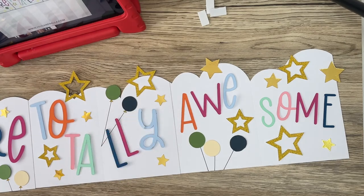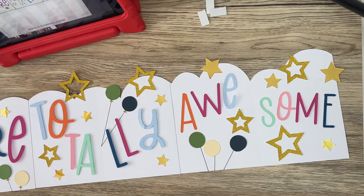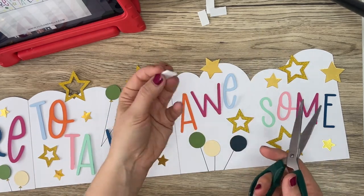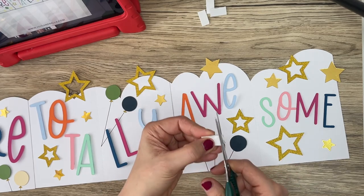If you run out of sticky dots like I have, you could use foam pads instead — I just cut them up super small.